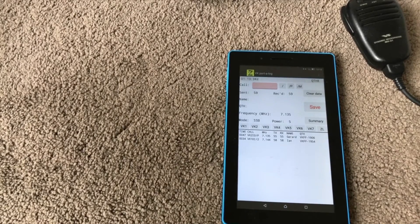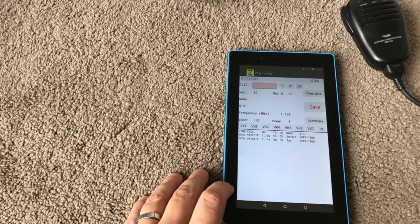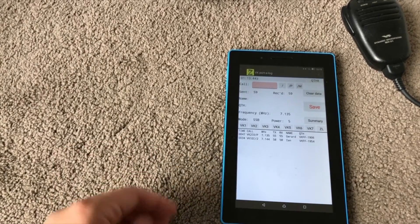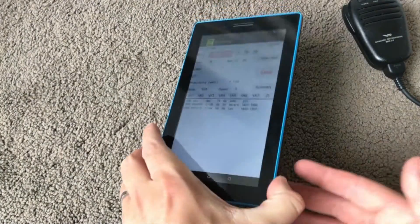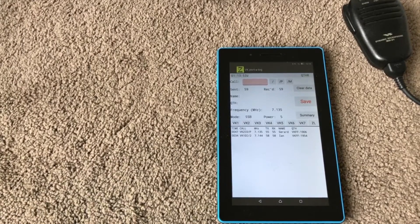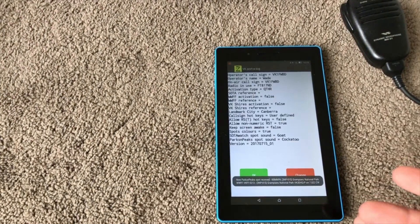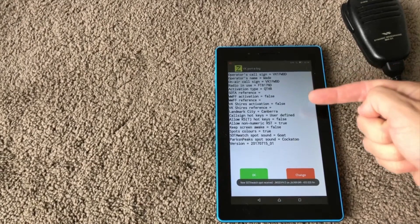I just wanted to give you a bit of an overview of VK Portal Logger. It's a great bit of software available on Android. I use it on a really cheap Lenovo tablet — I think it cost me about $90 from Officeworks here in Australia. Looking at the screen, I'll go back to the setup screen to show you what options are pre-loaded.